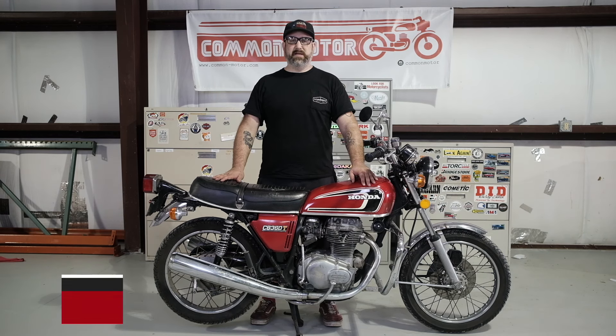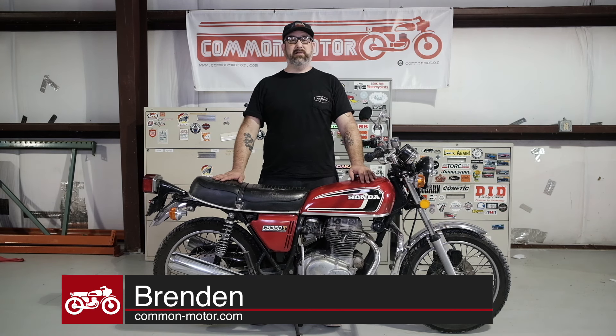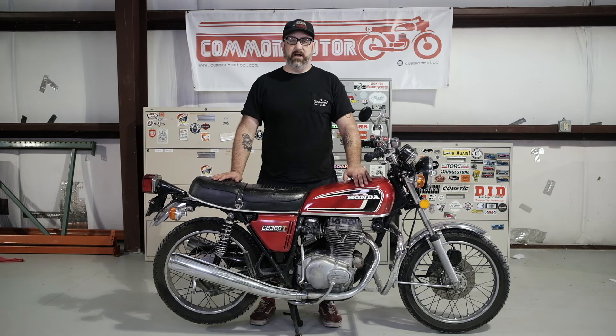Hi everybody, this is Brendan here with Common Motor, that's common-motor.com on the internet, and today we're going to show you how to adjust your shock absorbers for preload or sag so your bike rides correctly.